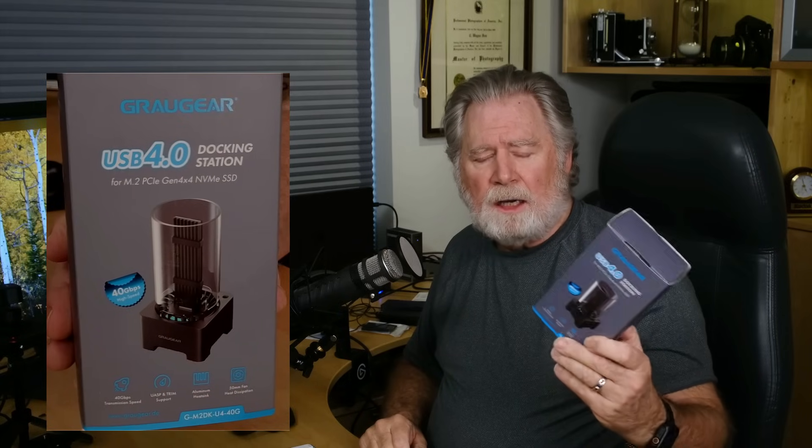I stumbled across this device from GrauGear — it's a SSD dock. They had a 10 gigabit per second one for quite a while, but they've upgraded it recently to the 40 gigabit per second USB 4 standard. Maybe this will offer what I want, so I thought I'd pick one up and see if it will do what I want and talk about what I've discovered using it.